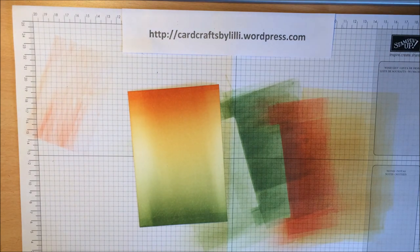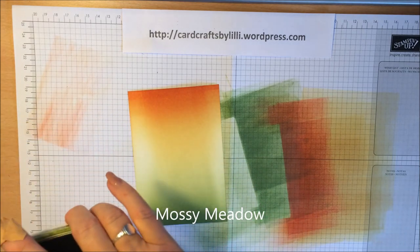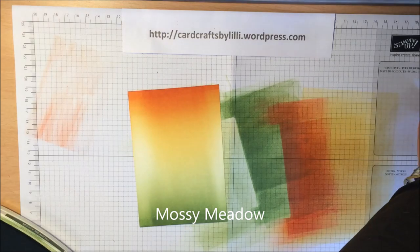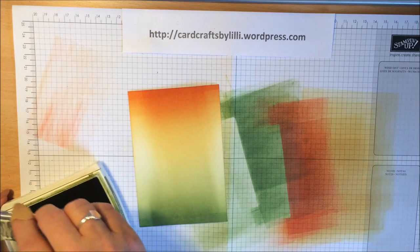The next thing I want to do is just stamp a little fern piece on. I'm going to use the Mossy Meadow ink. I've already mounted the fern from the Butterfly Basics stamp set.